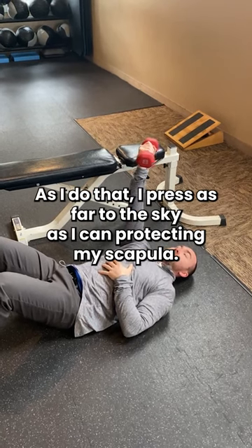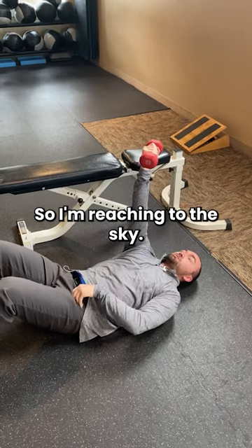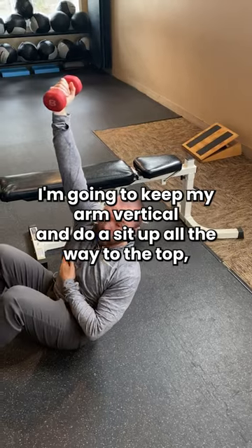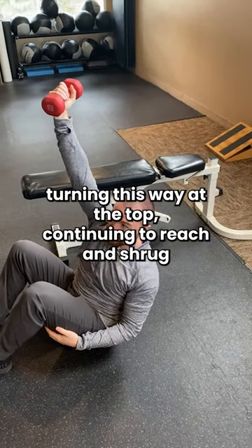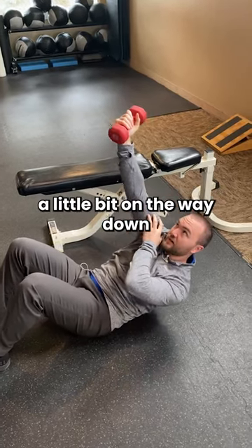As I do that, I press as far to the sky as I can, protracting my scapula, so I'm reaching to the sky. I'm gonna keep my arm vertical and do a sit-up all the way to the top, turning this way at the top, continuing to reach and shrug a little bit on the way down.